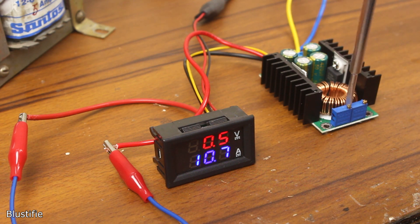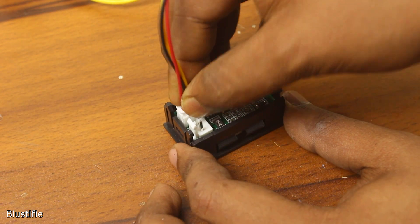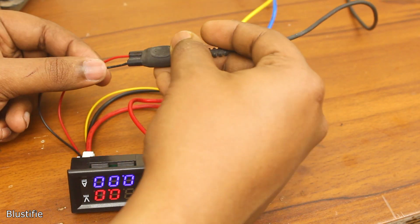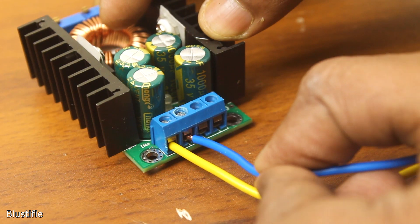To measure the output voltage and current, this small voltage and current meter could come in handy. The only problem is it needs to be powered with an isolated or different power source to get accurate readings. Anyway, let's start assembling.